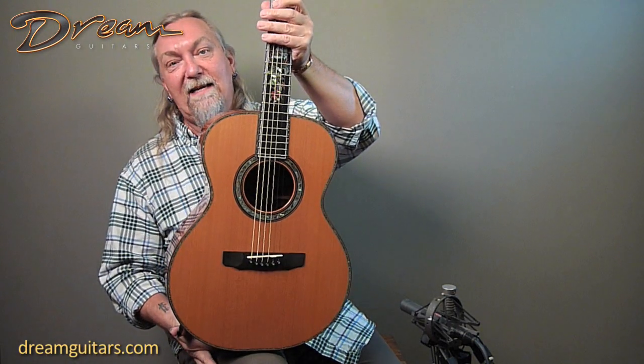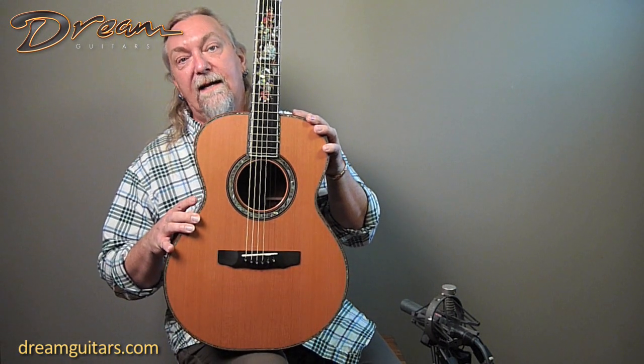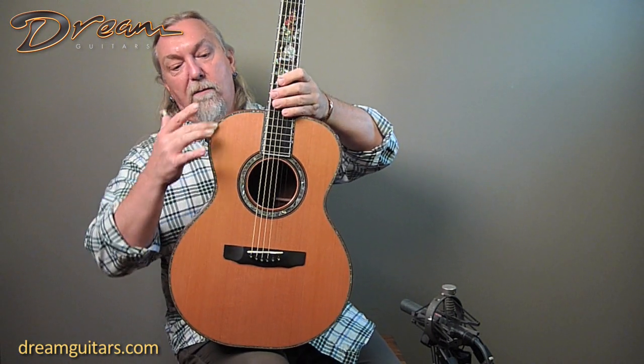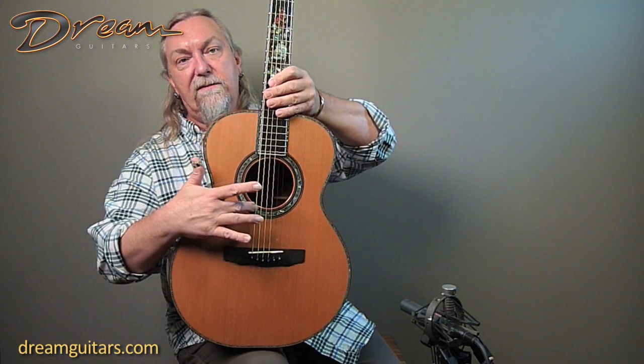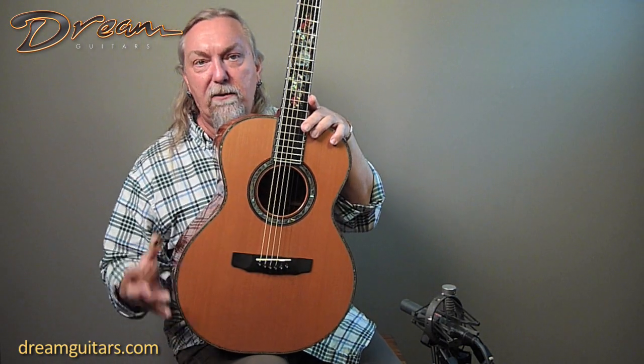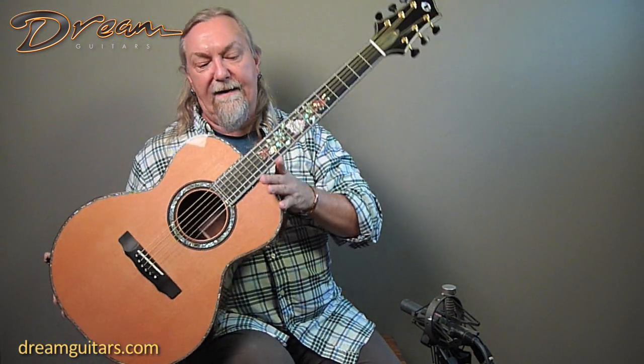This is a James Olson SJ with the cedar top and the stunning tree wood we just saw. This one has a full abalone border and beautiful rosette. Make sure you look at the pictures because Greg and I were just talking about how this blue paua is really the select grade, so it really pops off the guitar. It's just stunning.